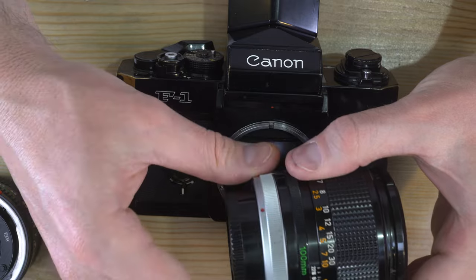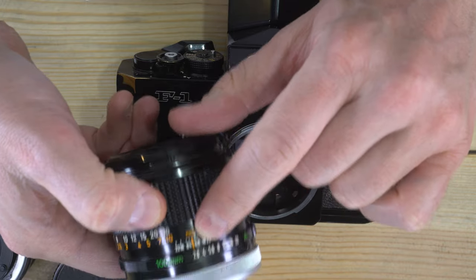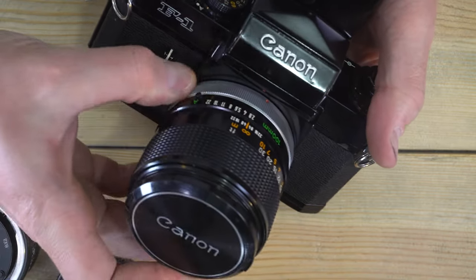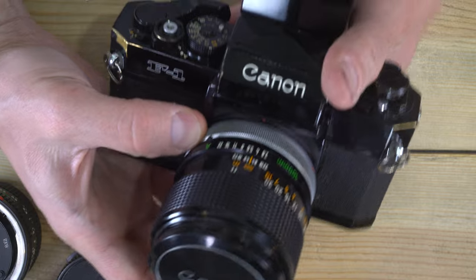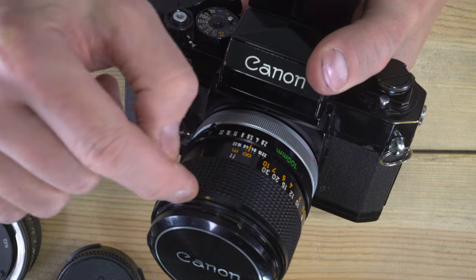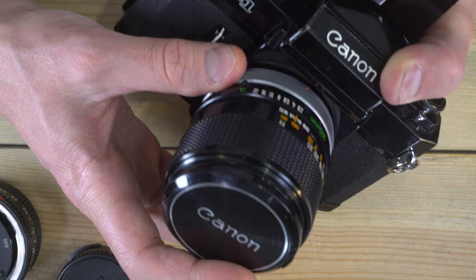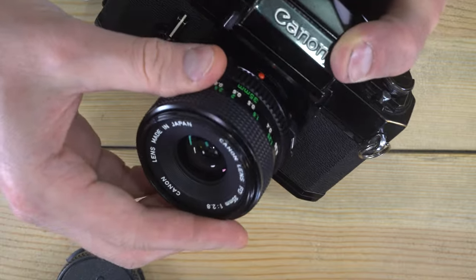To mount an FD lens — the older style with the silver ring — make sure the index for the distance lines up with the red dot on the silver ring, drop it into place so the red dots align, and turn the silver ring clockwise until you can't turn it anymore. There's no click with FD lenses. FL lenses mount in the exact same manner as FD lenses; the difference is they have the aperture ring up front. To remove an FD or FL lens, simply turn the silver ring counterclockwise until the red dots align.